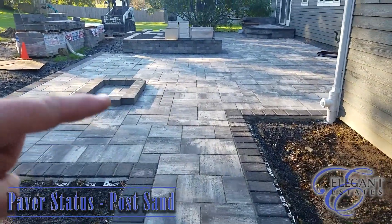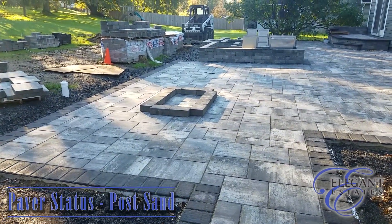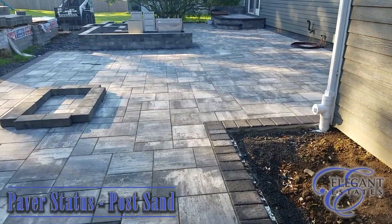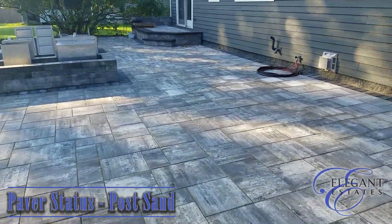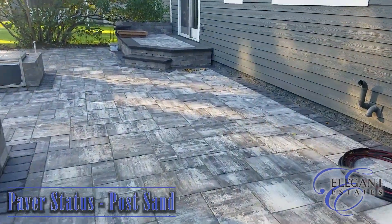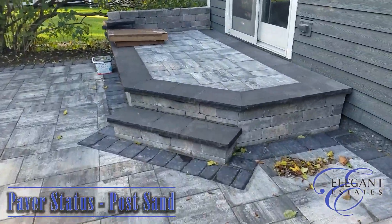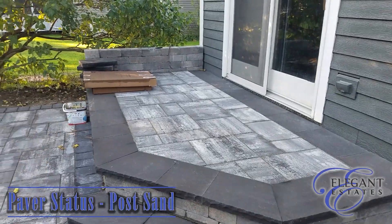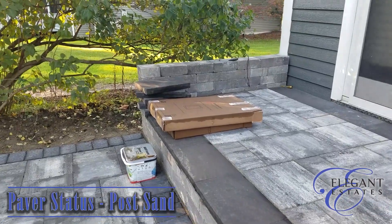We laid out here where the homeowner wants the fire pit. We changed that up from a square to more of a rectangle shape. Over here on this stoop, the stoop itself is complete. The sitting wall is just about there — we'll have to cap that off and check with the homeowner to make sure the height is correct.